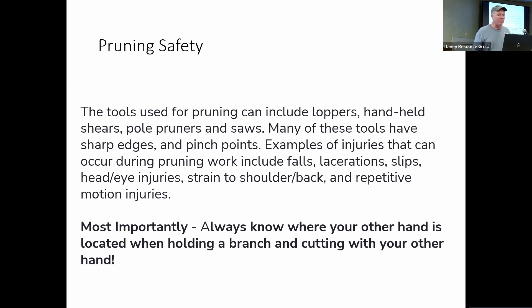Other examples of injury can be falls, slips, head or eye injuries from cutting branches down and having them poke you in the eye. Safety glasses are a good idea if you have them. There's also strain to shoulders and back from repetitive motion, especially if you're using pole saws — when you're doing pole pruners, it can be pretty strenuous.